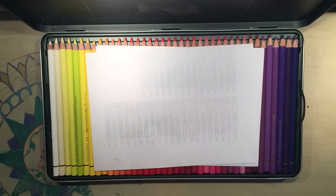Hi everyone, Colour with Claire here. I was asked on a previous video that I did yesterday of my colouring station if I could do a video of my Faber-Castell Polychromos pencils. So here they are.